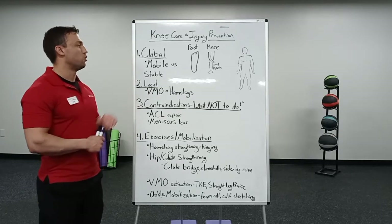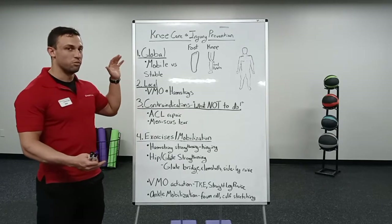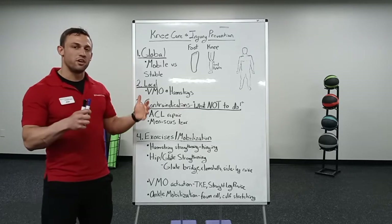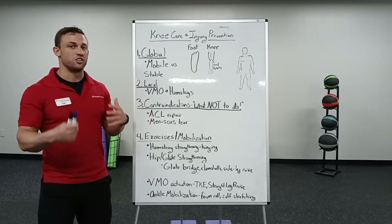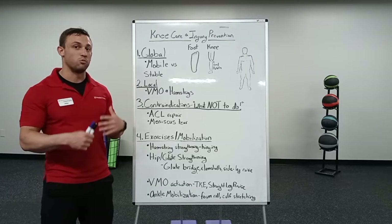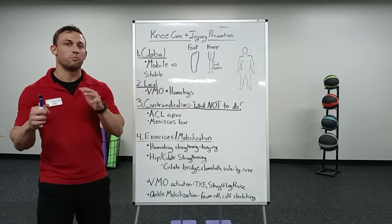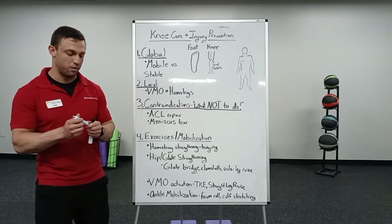Starting off looking at the body in its entirety at the global level, we're going to look at mobility versus stability. Every joint is meant to have a certain amount of mobility and stability. Some parts of the body are meant to be more mobile while others are meant to be more stable. I'm going to show you what are meant to be the more mobile segments of the body.